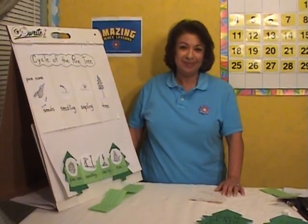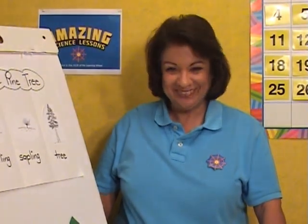Thank you. This concludes our demonstration on Activity 2.